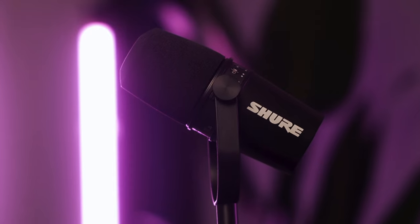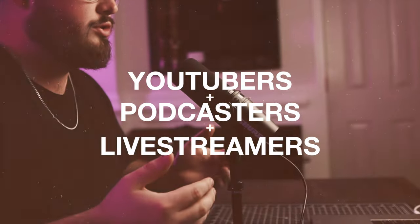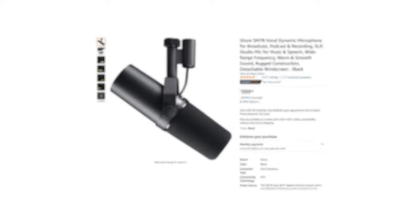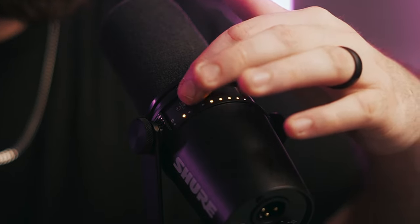The Shure MV7 may be the best value microphone for YouTubers, podcasters, and live streamers. This mic is inspired by the legendary SM7B, but it's almost half the price. Today we're diving into the details, checking out the pros, the cons, and who this mic is for.